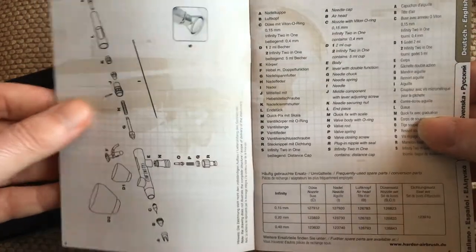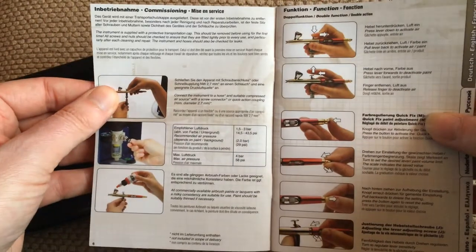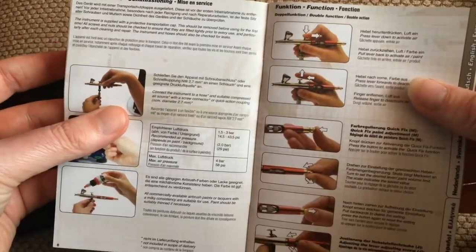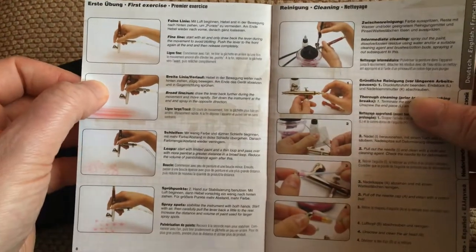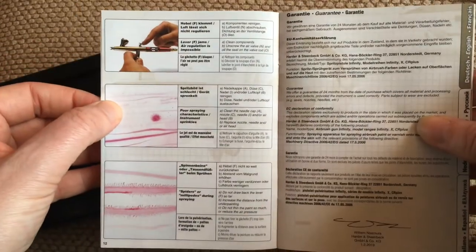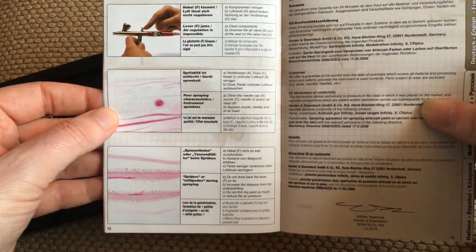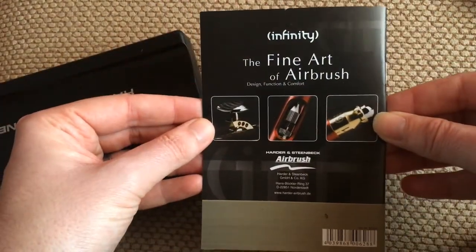It shows you all the parts that go onto the airbrush and how to put it together. A bit more there on how to use the quick release and how to use the airbrush properly, then how to test it and make sure it works fine, then cleaning. And then the guarantee and what the lines look like, and how to sort out any issues you might have with this airbrush. And then it has it all again in all different languages, and then the picture on the back there.